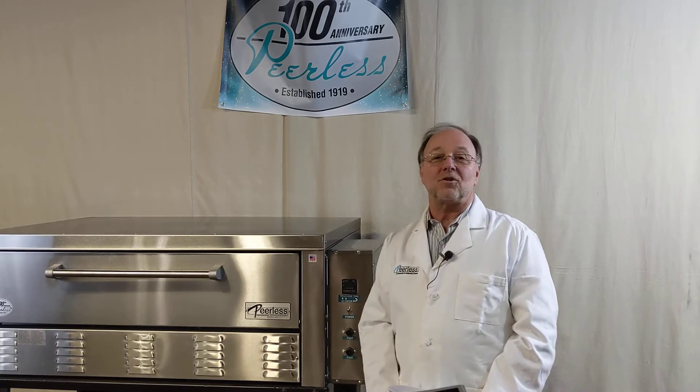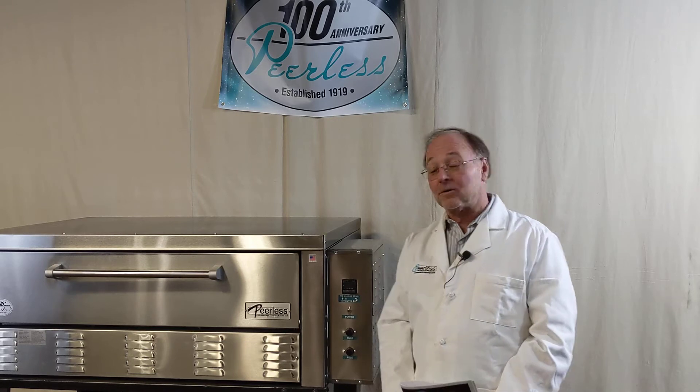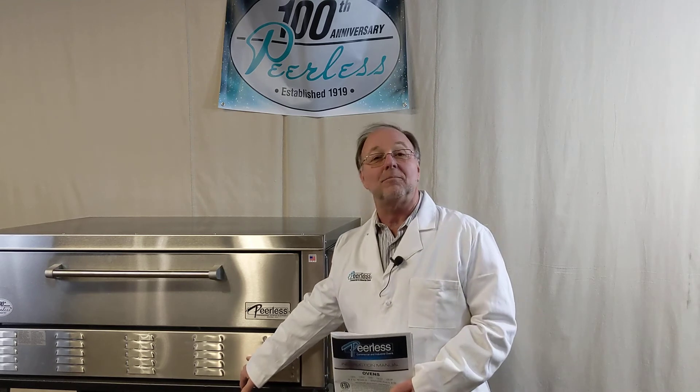If your oven ever shuts off, please check your fan — you might have to clean your fan. This model is a side control series and the fan is in the back. If you have a single individual oven, the fan will be on the front.